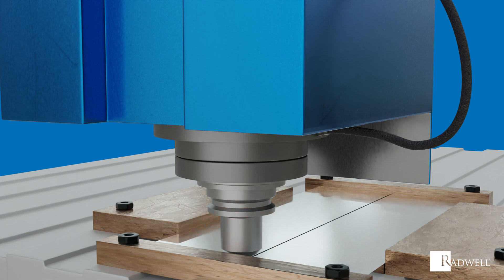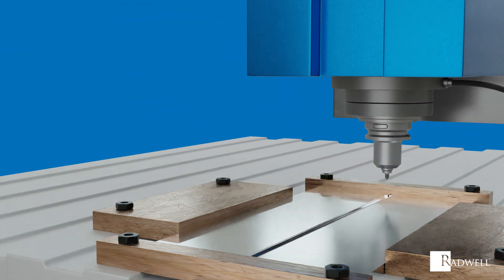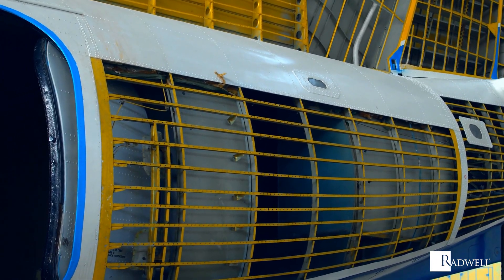After a short dwell time, the tool is moved forward along the joint line. As the tool moves along the joint line, the profiled pin forces the material together from the advancing side to the retreating side, forming the weld.